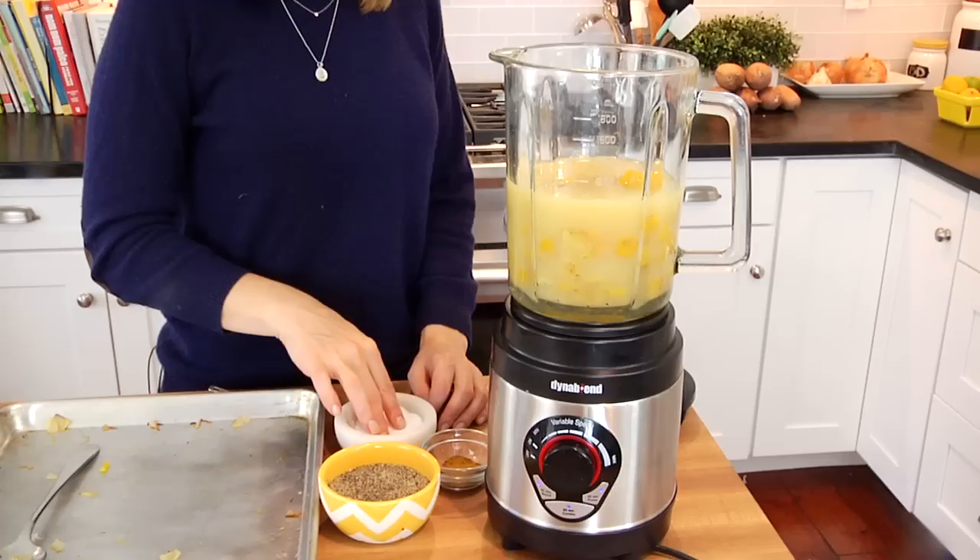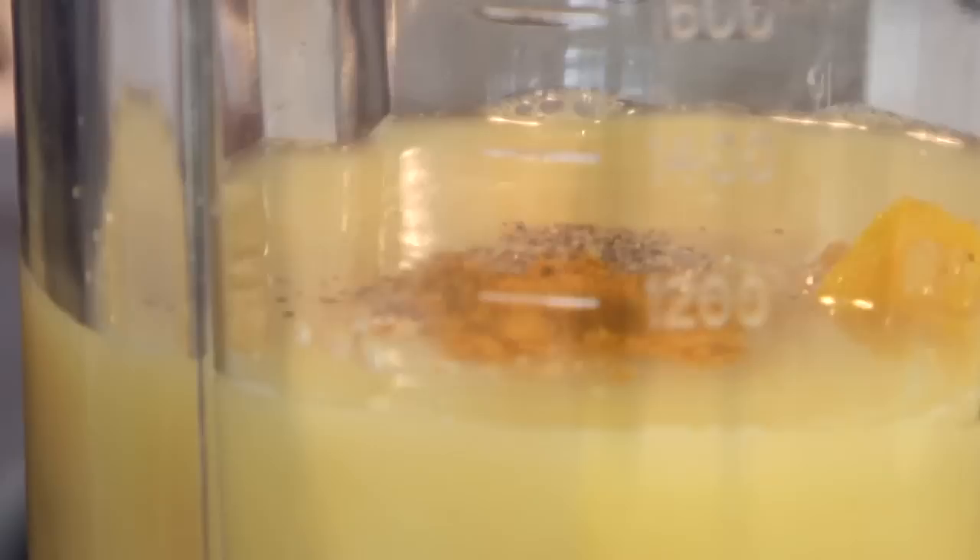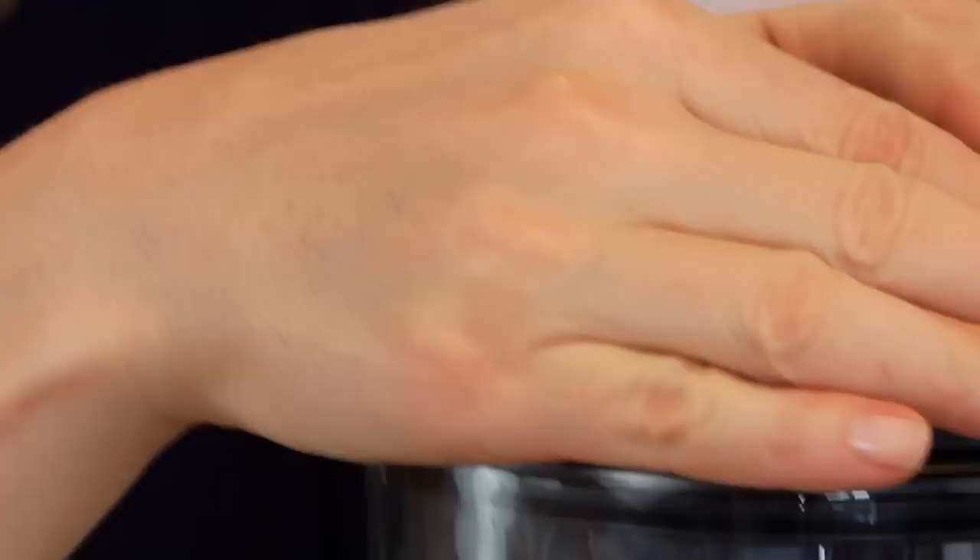If you wanted to keep this vegan or vegetarian, you could do a vegetable broth, or you could even do some cold filtered water because the roasted vegetables really pull out so much flavor, you won't even miss the broth. One more pinch of salt, pinch of black pepper, and then a half a teaspoon of curry powder — this just gives it a really nice warm underlying flavor. Then my lid goes on and I'm going to let that blend for 60 seconds.